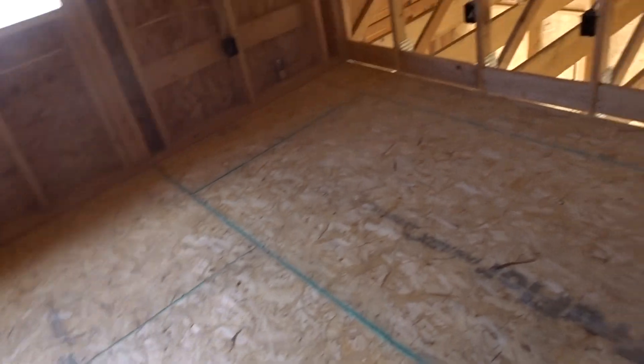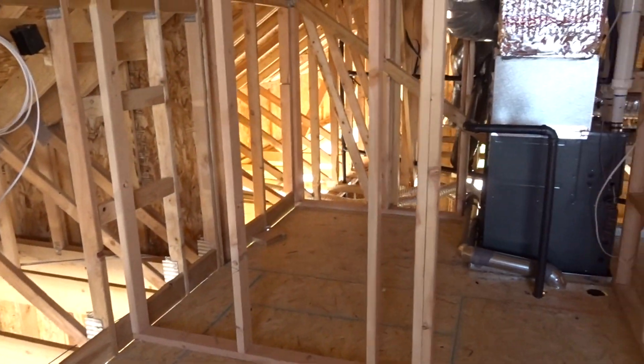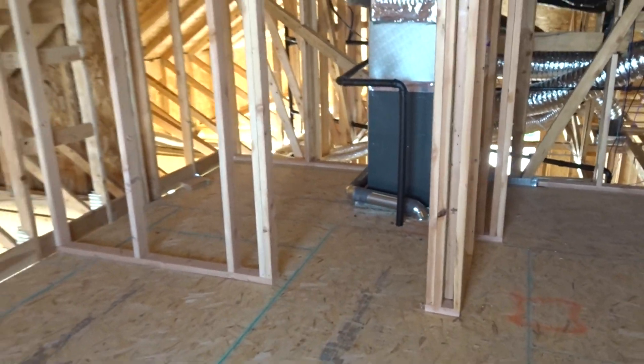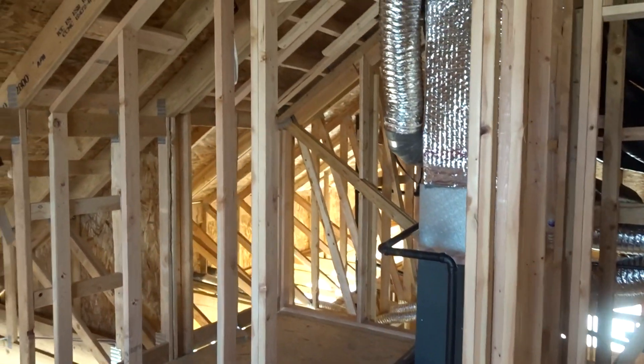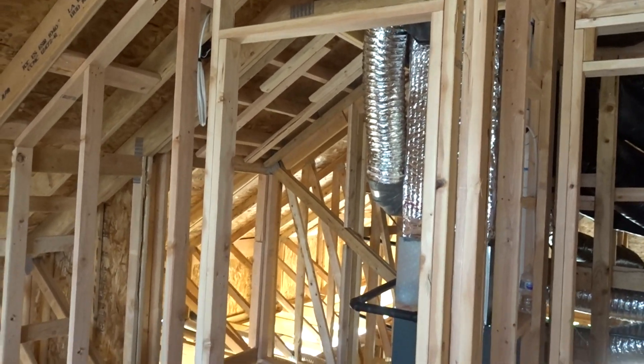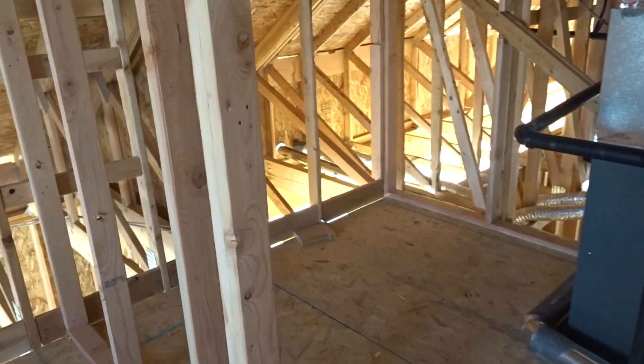We generally wouldn't need a smoke detector in this bonus room, but as I mentioned earlier, they put a closet in it. So now this room is compared to a bedroom because of the closet - so now we've got another bedroom that needs one.